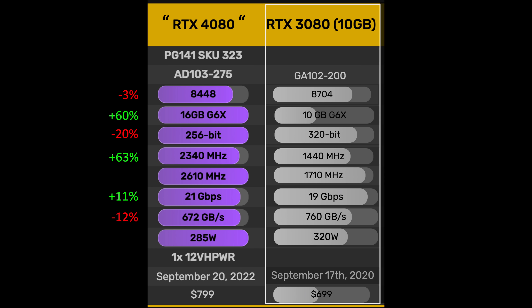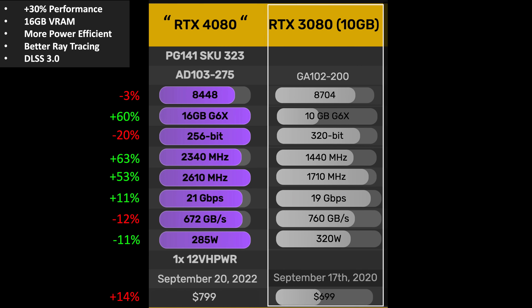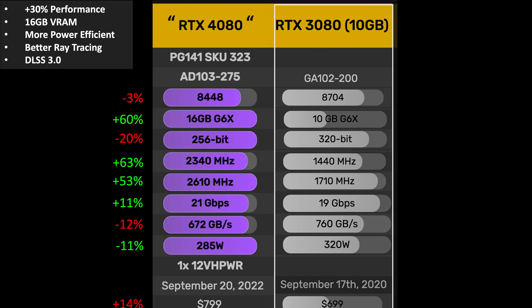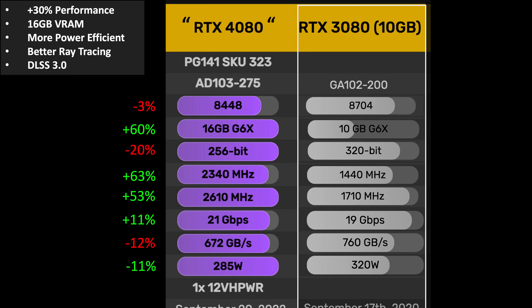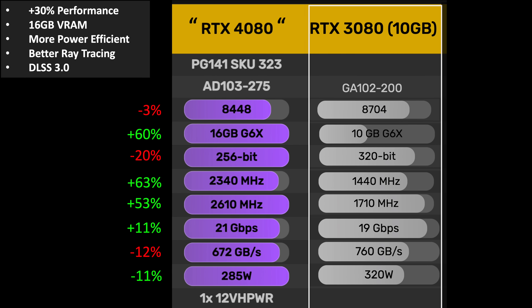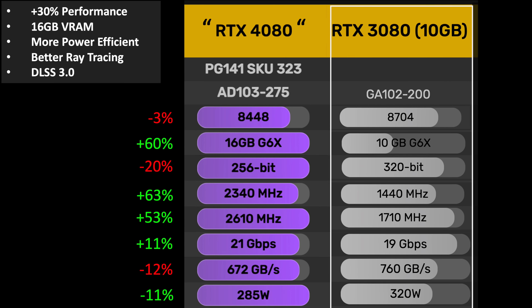The 4070 Ti Super gets a whopping 63% increase in base clock and 53% in boost clock speeds. You can expect an overall performance increase of about 30%, and improved efficiency enables power to reduce by 11%. A price increase of $100 is 14%. Providing a 30% uplift in performance for 14% more money doesn't sound amazing. However, when you couple that with the increase in VRAM from 10 to 16 gigabytes, much more power efficient at 285 watts, better ray tracing, and DLSS 3.0, that $100 increase does not seem as significant for this class of GPU.